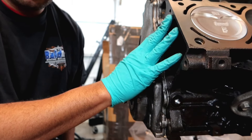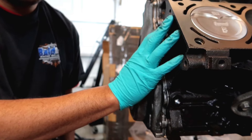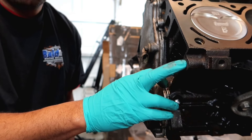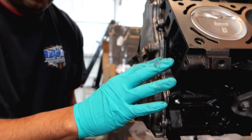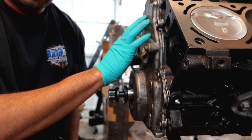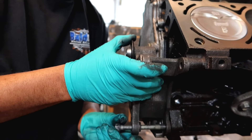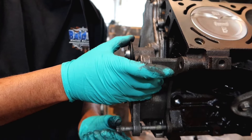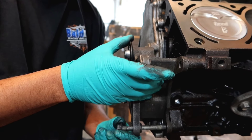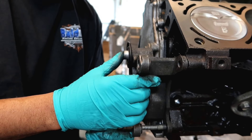If you have a 408 or an iron block LY6, LQ9, or whatever, and you have to tap for this, and your block is similar to what I have — a 6.0 — what I would suggest is you put this crank case on first. Then put the alternator bracket on. This is before you drill and tap your hole.